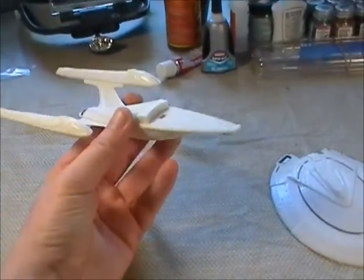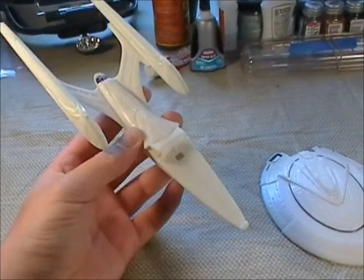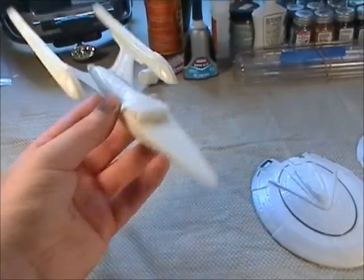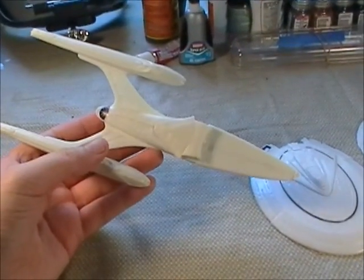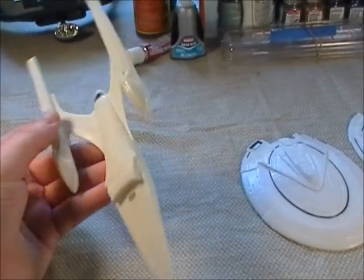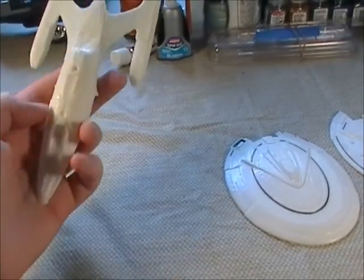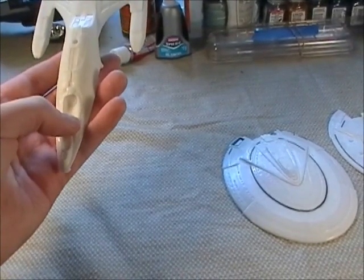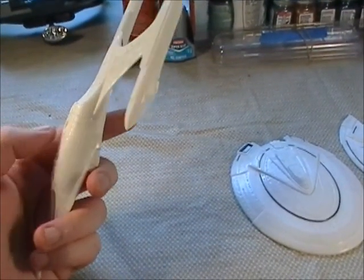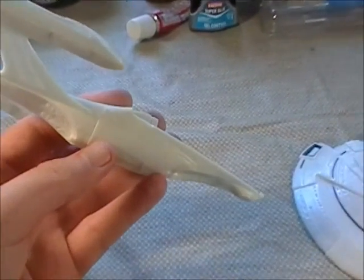I actually think it looks pretty cool just like that. They never had a saucer separation in the movies, which would be pretty cool if they would have - it looks kind of neat. You have to assemble pretty much all this at once. I mean, you don't have to assemble the engines, but you have to assemble the two halves of the hull - this and this all at the same time, which is not really a big problem. I got a little glue on it that I've been sanding off, and I've also been filling some gaps here.